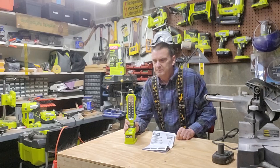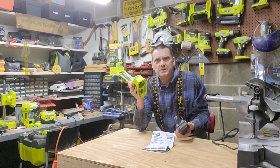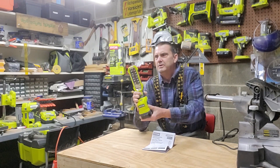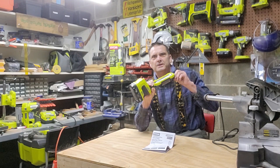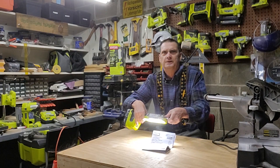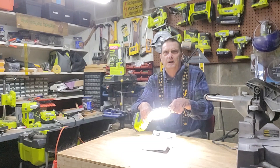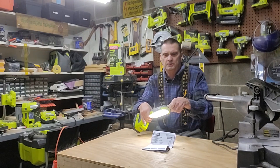This unit is fantastic because it's a hybrid. What that means — plug it in, plug in an 18-volt battery, you turn it on, and you get three different levels: off, high, medium, and low.